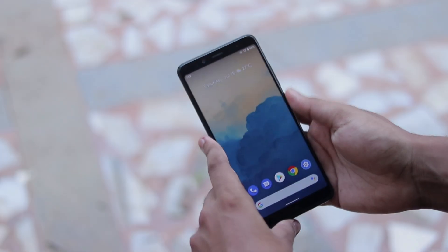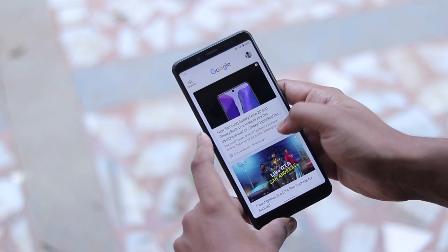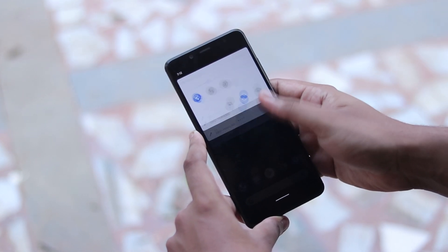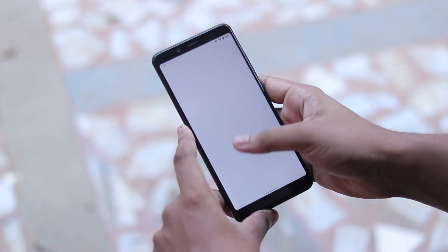What is going on guys? Welcome back to another video. I hope you have an amazing day. Today's video we are going to be taking a look at how to install Android 11 Beta 2 for your Redmi Note 5 Pro or the Wirehead. It works for the global Redmi Note 5 or the Chinese Redmi Note 5.